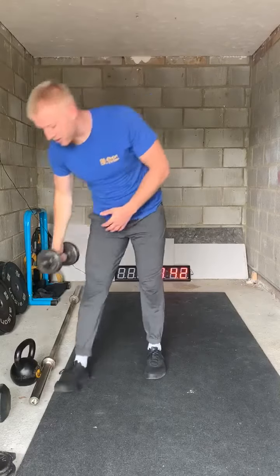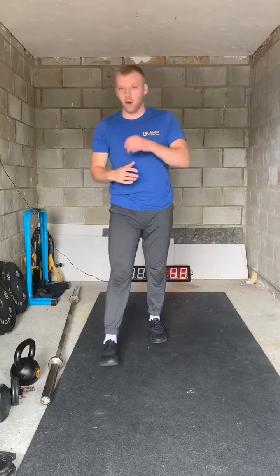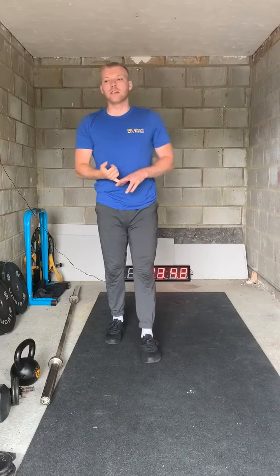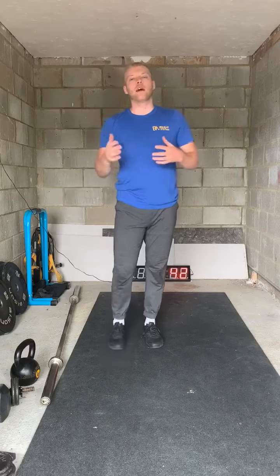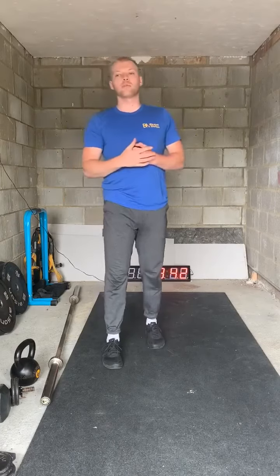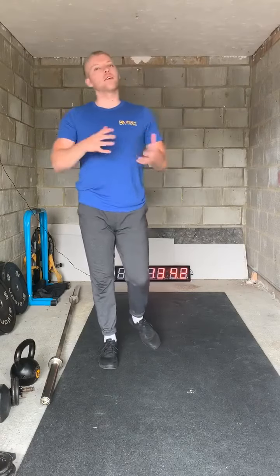So our warm-up today — we've got eight minutes on the clock. It's going to be running; we start with a 200 meter run. If you don't have the opportunity to run, just do some sort of aerobic work like skipping, jogging on the spot, or star jumps for 25 to 30 seconds — that's roughly the equivalent of a 200 meter run.